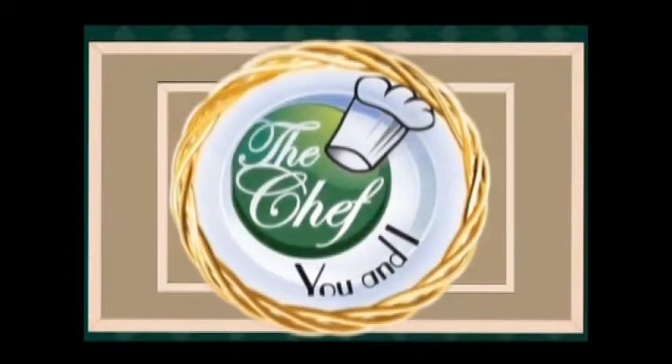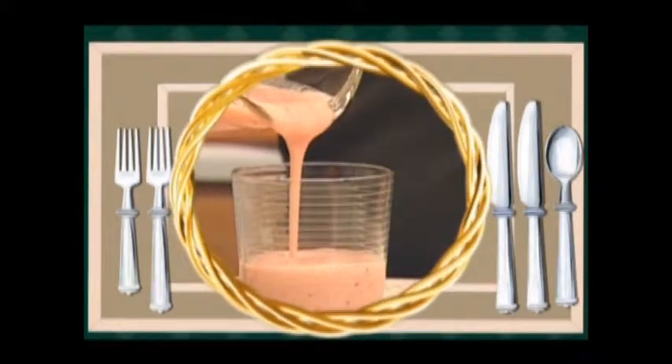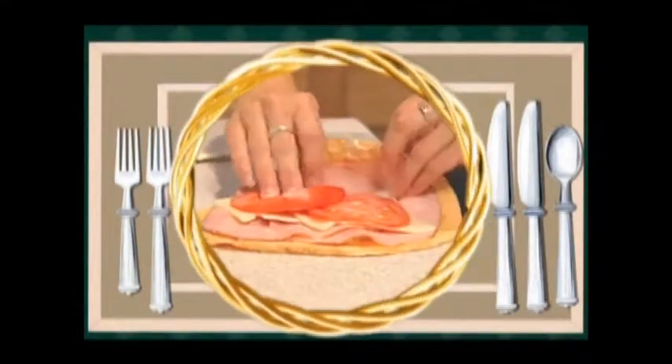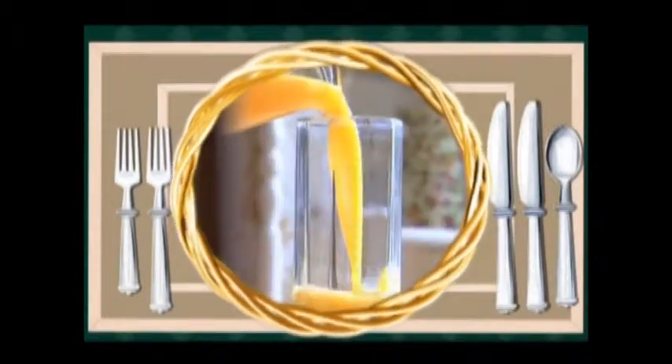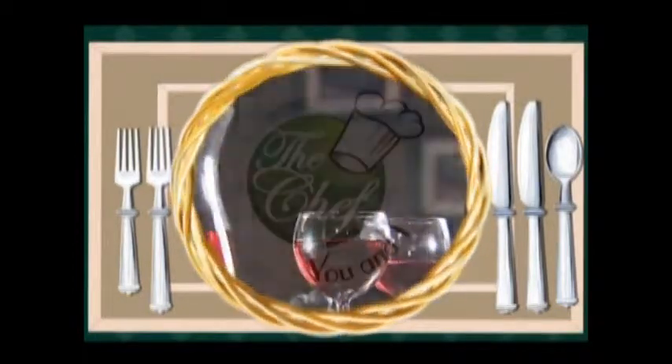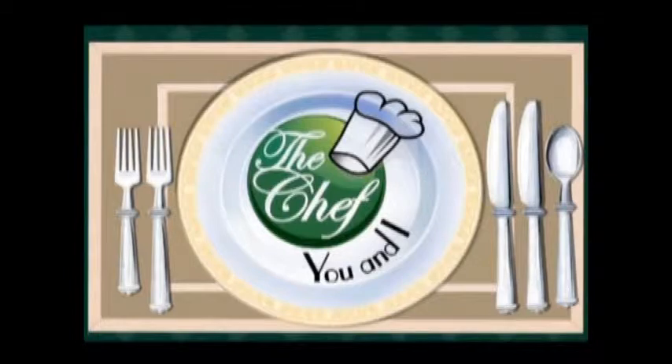Looking for a way to get healthy? The Chef U&I program has the answer. Katherine Raker and chefs from around the nation will teach even the most inexperienced how to cook. Come into their kitchen and watch them take ordinary foods with loads of calories and fat and turn those foods into healthier dishes. You will be the first to get tips and ideas on foods that are easy to prepare. Now let's join Katherine and today's chef and learn how to make today's recipes.